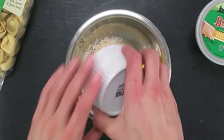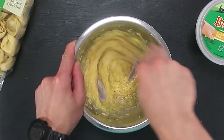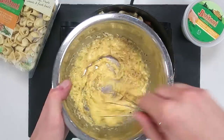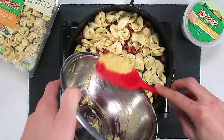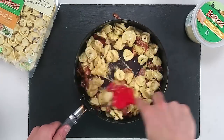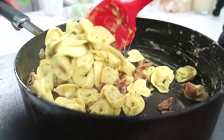Now we're going to get on that carbonara. Combine eggs with Parmesan cheese, salt, and a lot of pepper — I'm talking about a lot of pepper. Then turn off the heat from the pasta and bacon and combine the egg and Parmesan mixture. Add a little bit of that pasta water to thicken up the sauce and create one even creamy, delicious consistency.